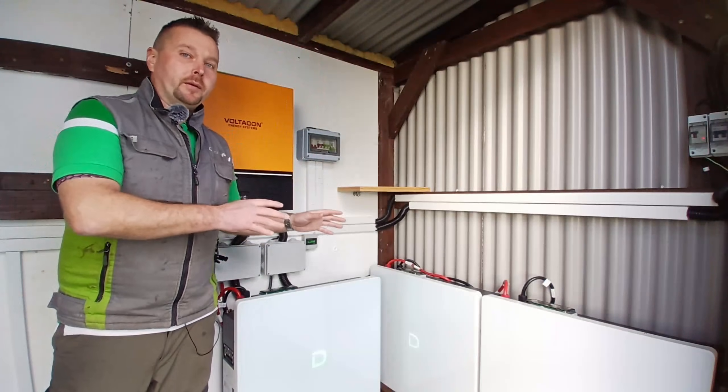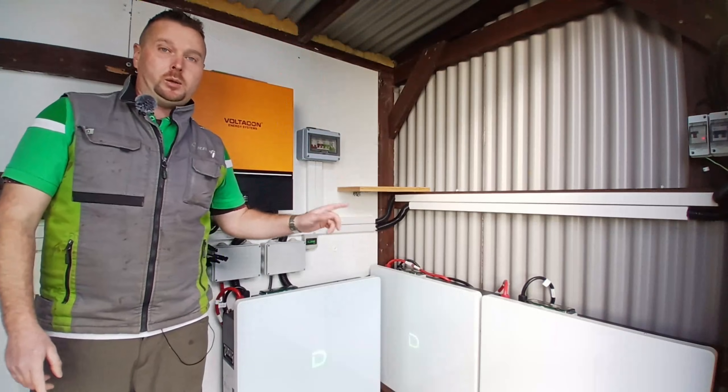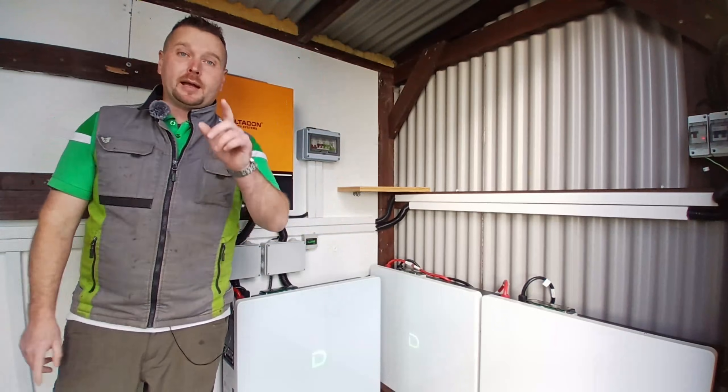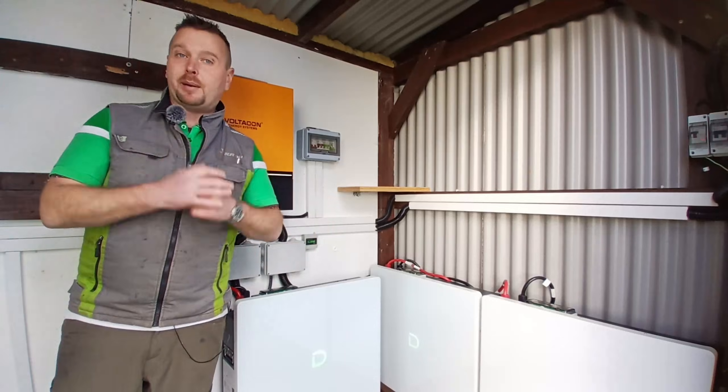Hey you guys, today we're going to cover a problem that many customers are reporting with the Dynas Powerbox G2s in low temperatures. I'm also going to share a handy tip about how to connect multiple battery packs to your bus bars to keep them all perfectly balanced.